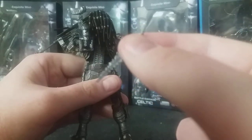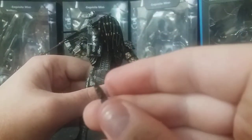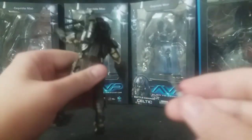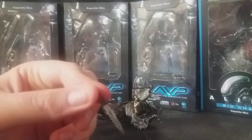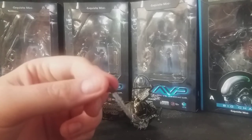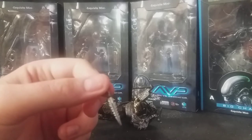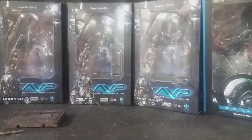The ceremonial dagger has all the serrated edges there. Really, really nice — with a nice little sheath handle to it as well. It fits in the sheath very, very well. I'm really surprised they gave us that at this scale — such a small accessory. And the Predators can hold their ceremonial daggers nicely.